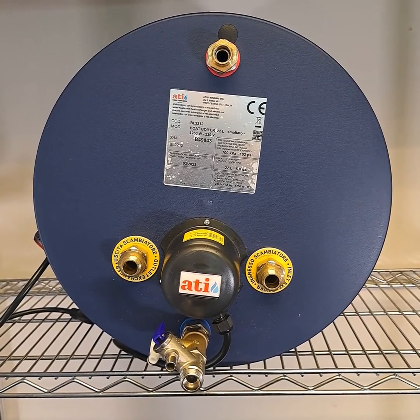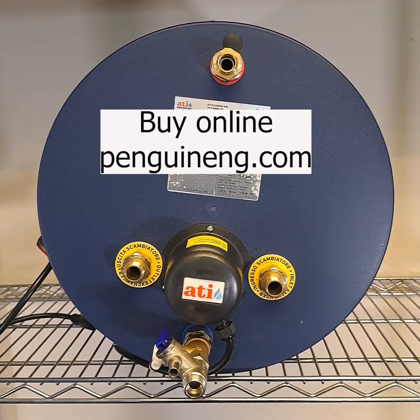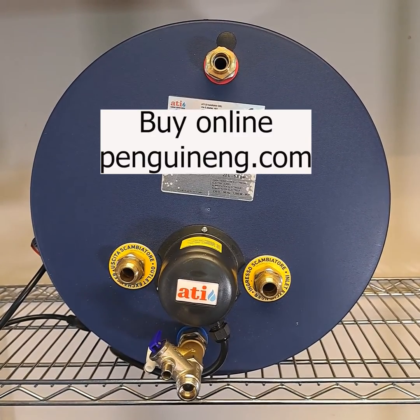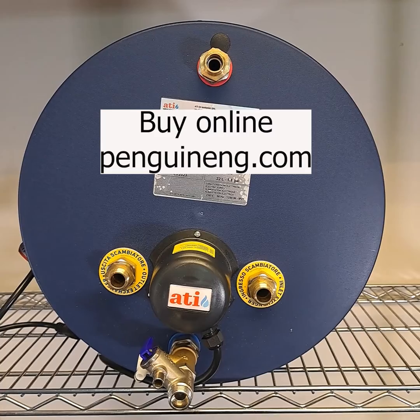You may need a lower power element to work with lower rated generators, inverters, or shore power hookups. If you have a boat fitted with American wiring, we can supply matching 110 volt elements. In a separate video, we'll provide a little more detail on these elements and thermostats, including how to replace them.